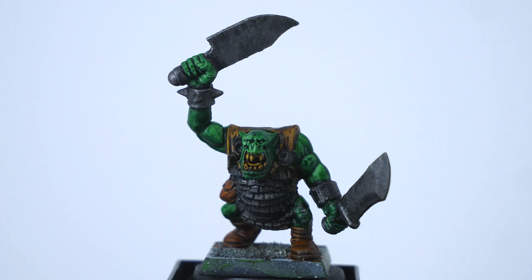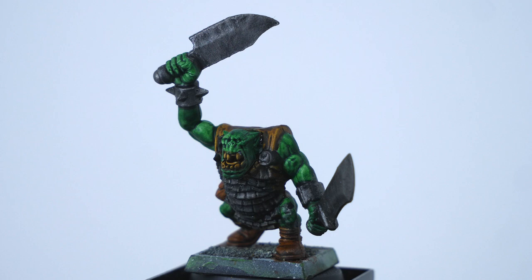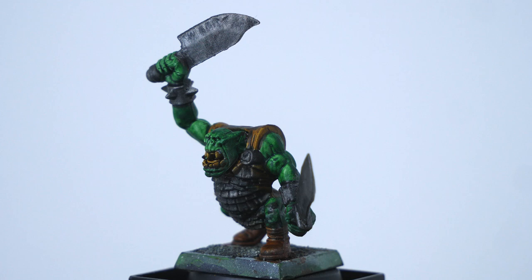I typically paint 5 orcs at the same time, sometimes 10 if I'm feeling bold or really trying to get them done in time for a tournament. I find it's a lot more rewarding than painting them individually, and it saves time not having to clean your brush off as much. If you haven't painted too many large squads, I would start with 5, then work up to 10 once you've done a full unit of 30. Another good thing about batch painting — especially with contrast paints — is it eliminates the time you normally spend waiting for layers to dry.